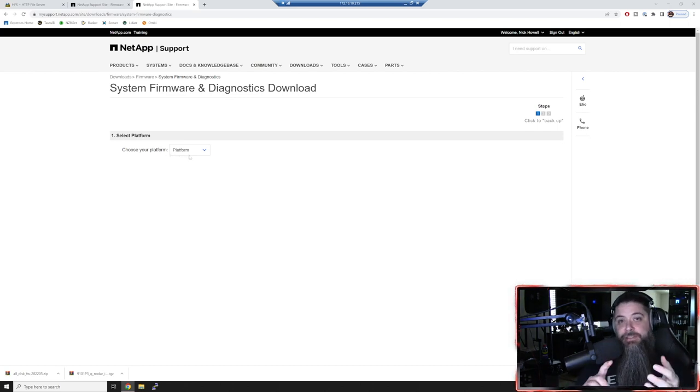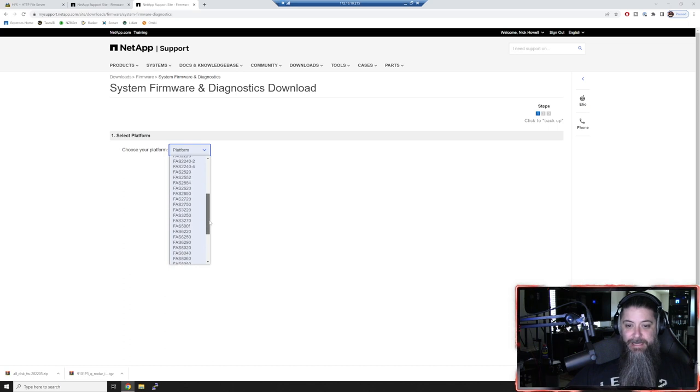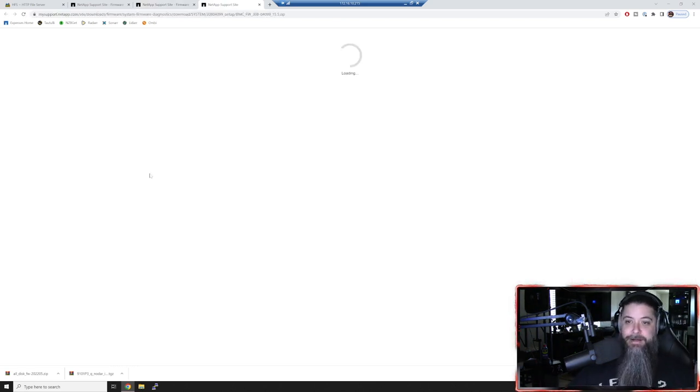The service processor lets you power on and off systems remotely via SSH - comes in really handy. For my rig here, we go to the FAS 500F and choose the BMC image installation from the ONTAP prompt. The latest version is from April 28th - as of May 5th filming date. We'll grab the download, it'll prompt you again. Make sure you read the user agreement. If you're not comfortable doing these things, lean on your VARs and resellers to help - they're really seasoned at it.